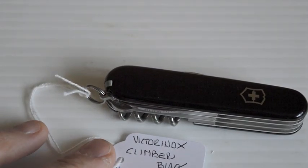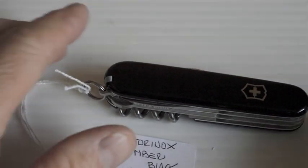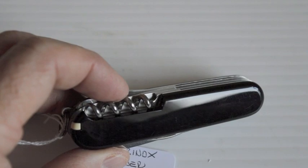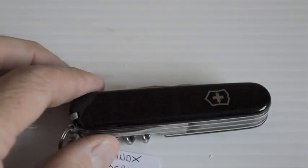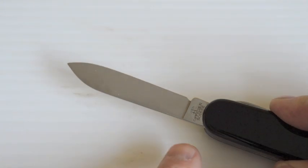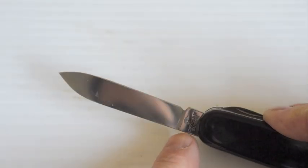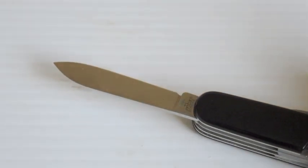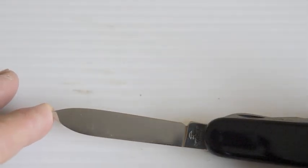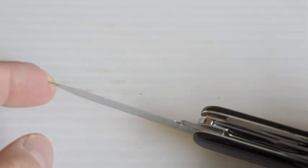Next one I got is the Climber — black cellidor — and this looks very very new. The scales could be new scales too. One thing I noticed about this one is it has the little crossbow and the cross. I think that's from a good while back — you don't really see it on them anymore. It was on them in the 80s, the 70s, maybe some of the 90s. I have an old one from the 80s with that on it. This is in exceptional condition — yeah, very very good. Opening very well, no problems whatsoever.